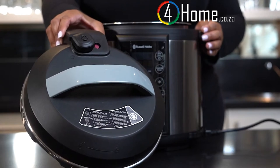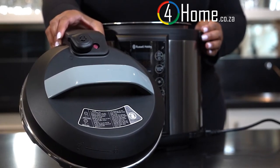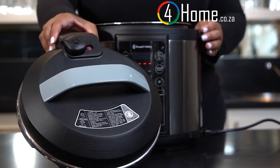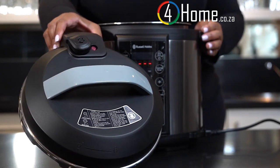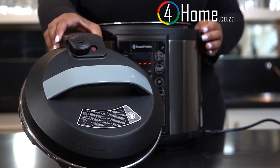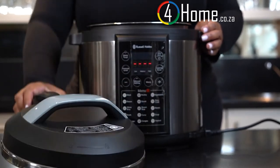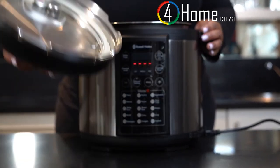The lid of your Russell Hobbs pressure cooker has several advanced structural design and safety features, including a lid safety guard, micro switch, a pressure switch, a pressure limiting valve, pressure discharging device, temperature limiting device, and threshold temperature safety devices, as well as anti-blockage features. These can be seen on top as well as underneath your lid.